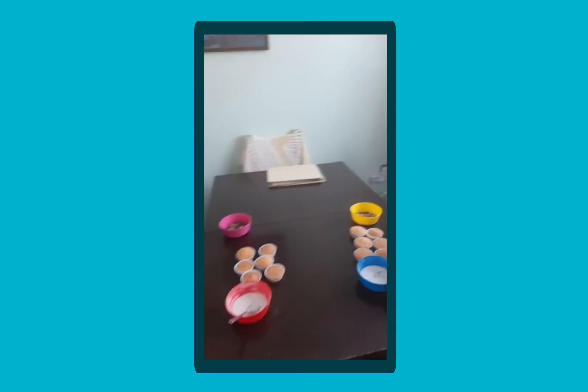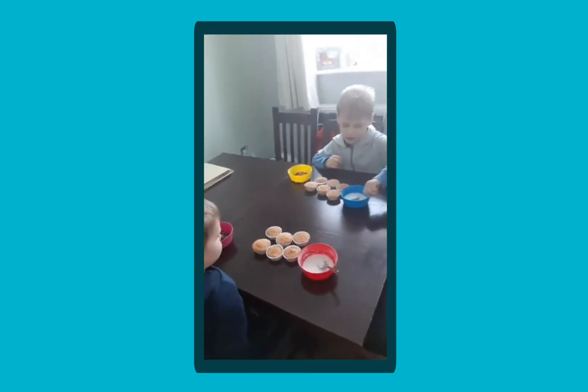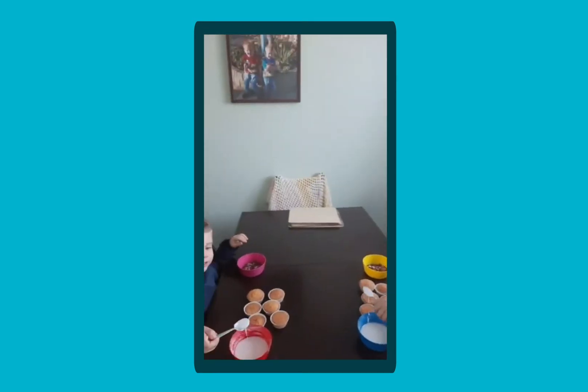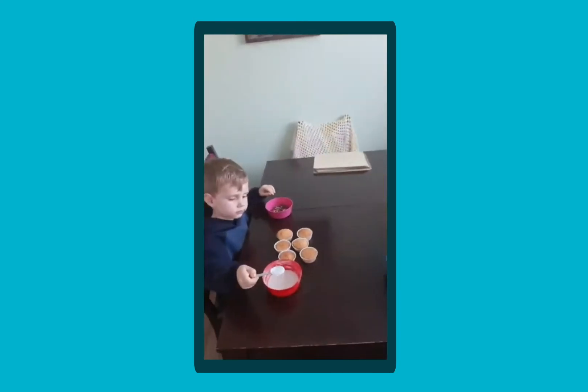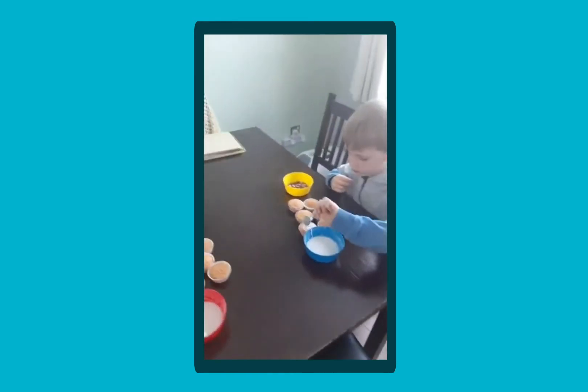Hi everyone, we're back again and we're just here to show you something really nice that we're doing. The boys are decorating some buns. Do you want to start decorating them, boys? So we thought this would be a really nice little treat to do at the end of our first week of homeschooling. They're doing some decorating and they've got some chocolate drops to put on.